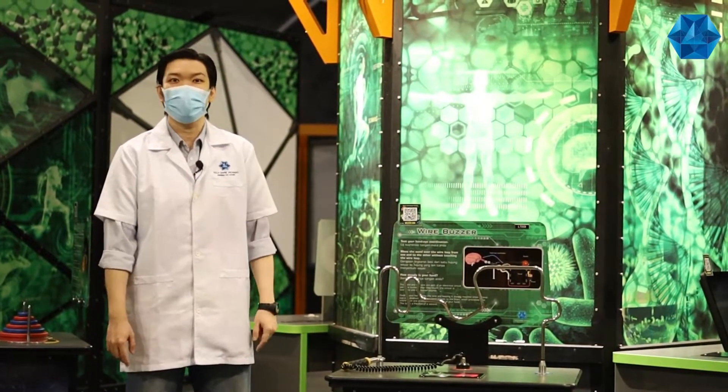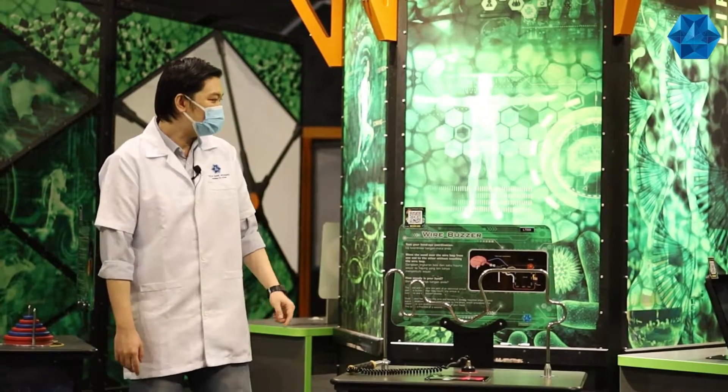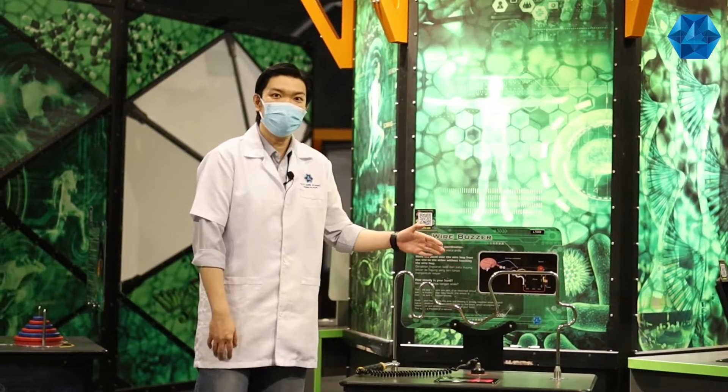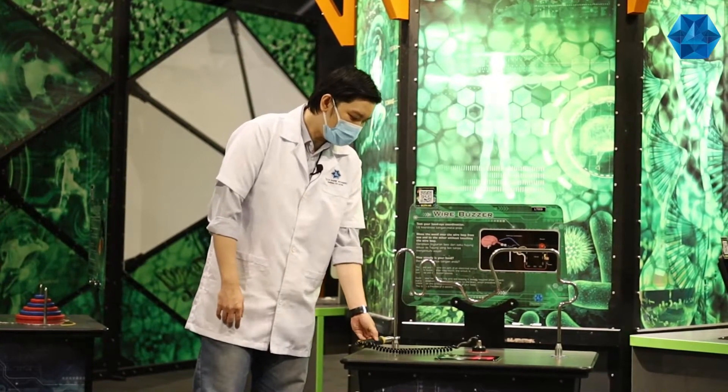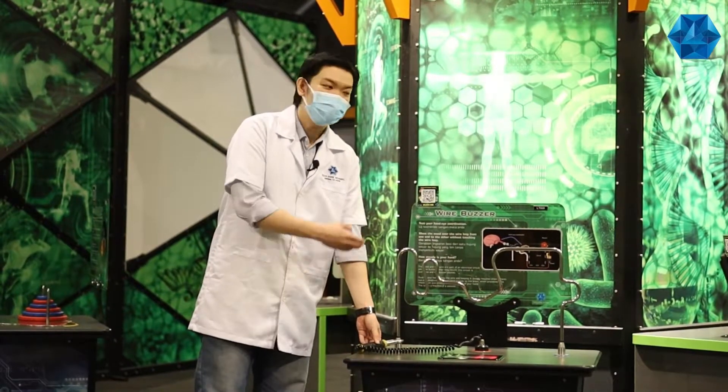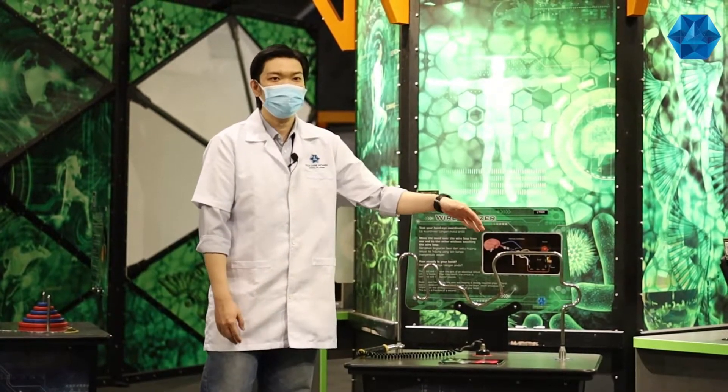That might be the greatest match I've ever seen in my whole life. For those unfamiliar, this game is referred to as the wire buzzer. The goal of the game is simple — just move the loop from one end to the other without touching the wire.